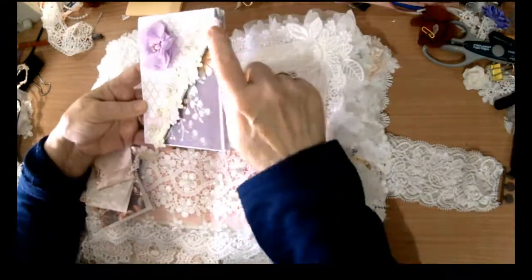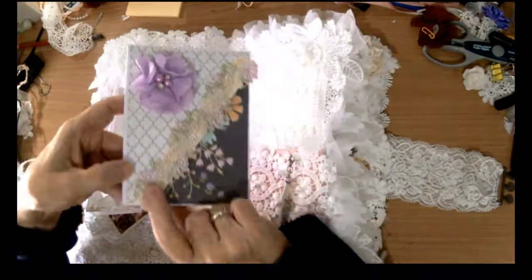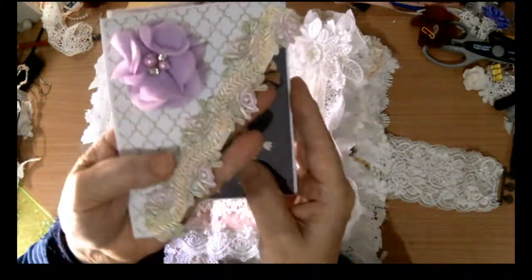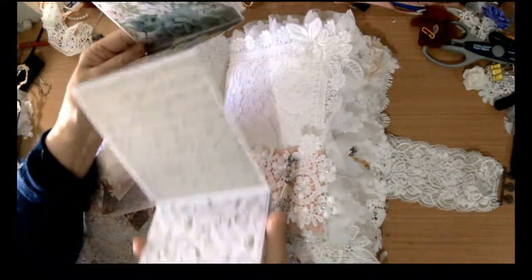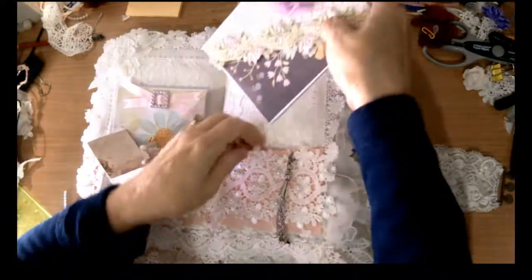And this book — I hand-dyed this piece of lace here in beautiful muted, pastel colours. It's really pretty. I added that purple rose and we've got lots of room for photographs in this little booklet.